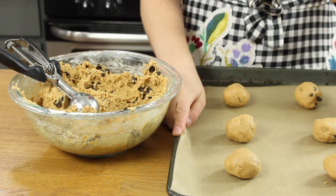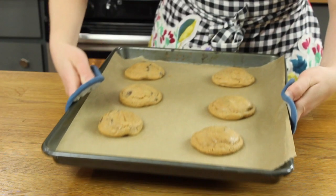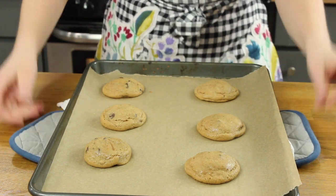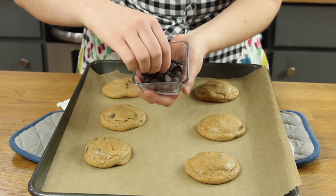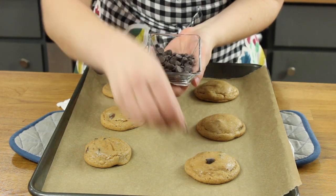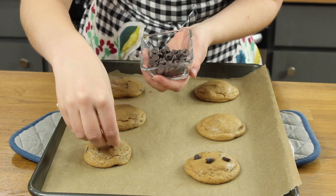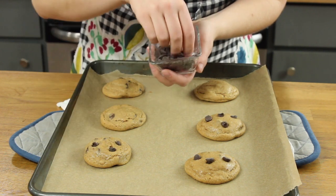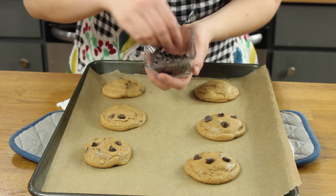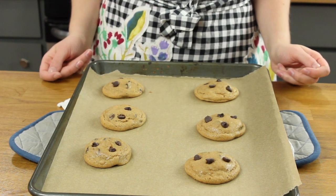We'll bake these at 350 degrees Fahrenheit for 11 minutes. Once they're finished baking, we're going to add our finishing touches. While the cookies are still warm, we'll take some chocolate chips and add them gently on top of the warm cookies. This adds extra chocolate flavor and makes the cookies look really pretty — add as many or as few as you want. Then let them finish cooling completely on the cookie sheet.